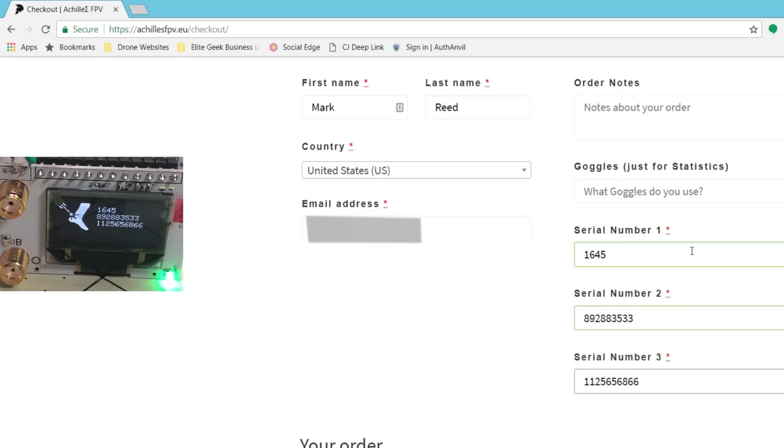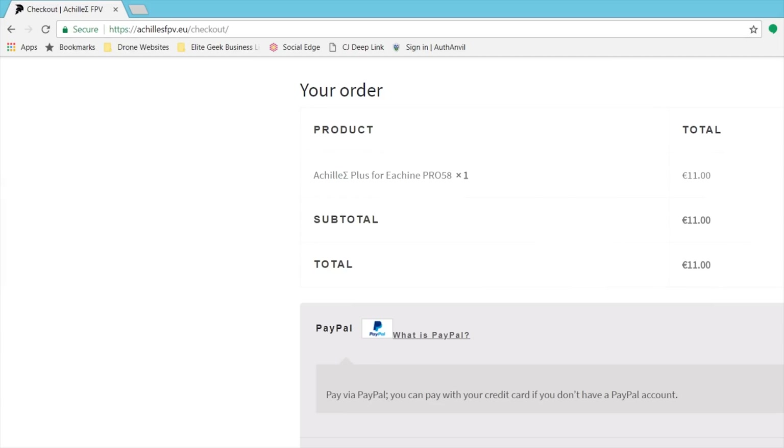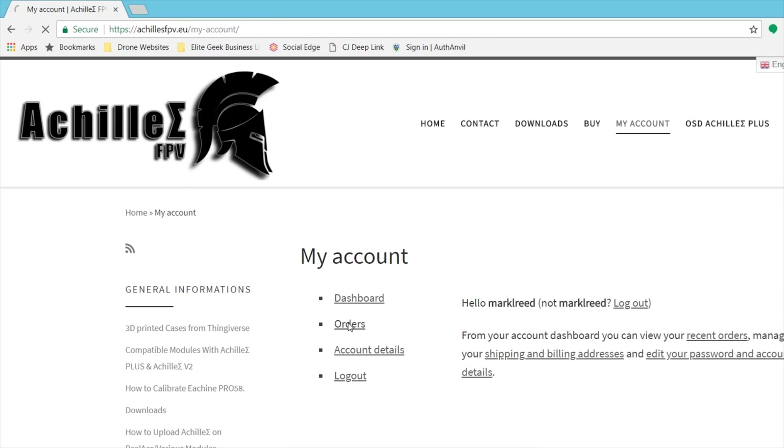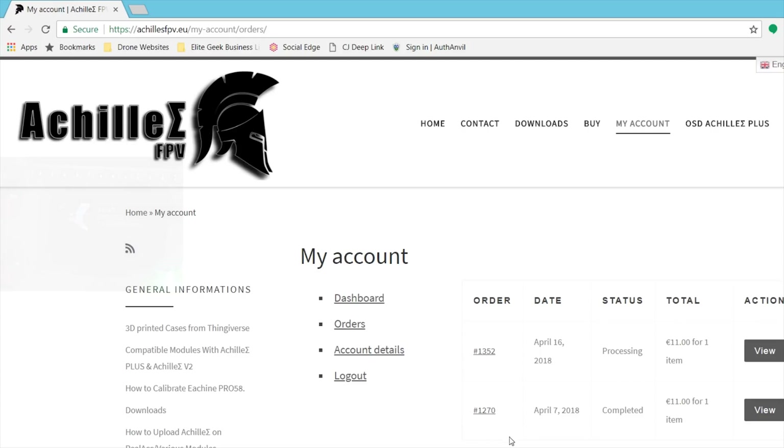Now double check it — I'm going to double check this real quick. That's all good. Now I'm going to pay through PayPal. So now if I go to my account and look at orders, I now have two orders — one completed that I already did on the working module, and one is processing. What will happen is they will add the serial number to the firmware. When I receive an email saying it's available, I'll go re-download the firmware. We'll take a look at that when it happens. Now we wait.